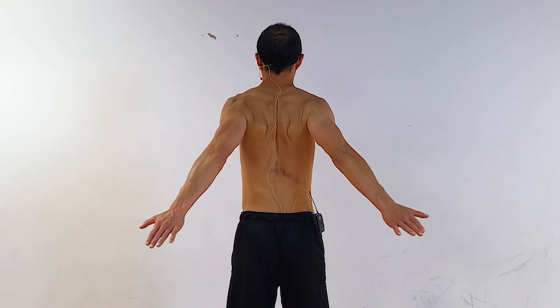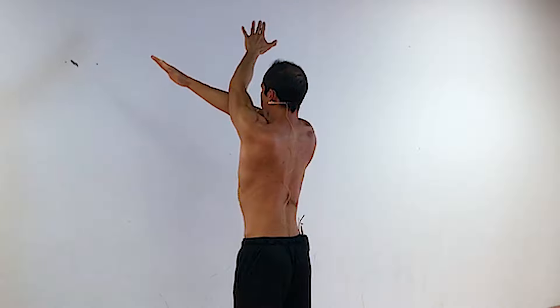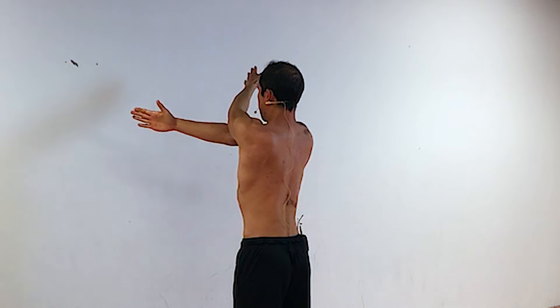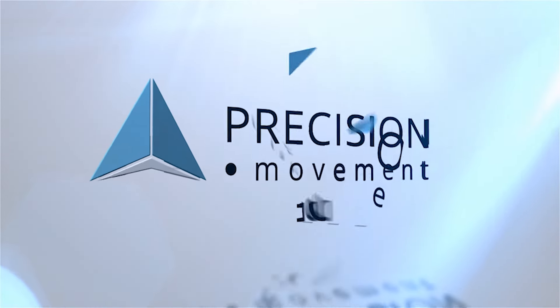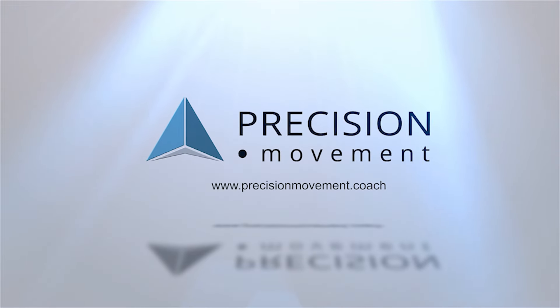In today's video, you're going to discover a great exercise to improve your shoulder mobility and keep your shoulders healthy and working through their full range. Yo, what's up? Coach E here from Precision Movement, and today I've got an amazing exercise for you to improve your shoulder mobility and to keep your shoulders healthy.